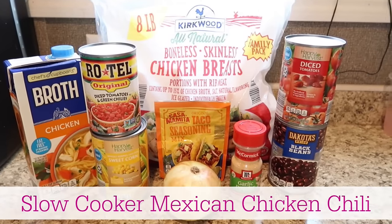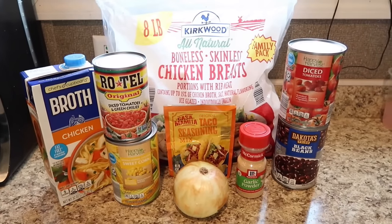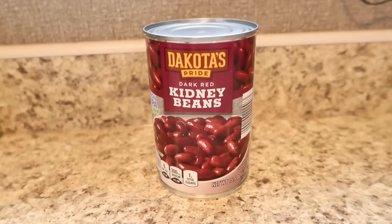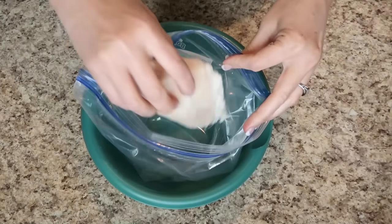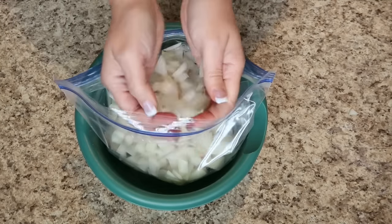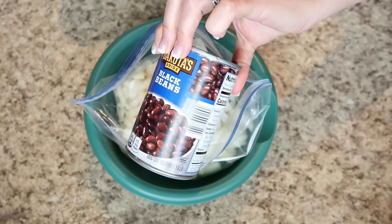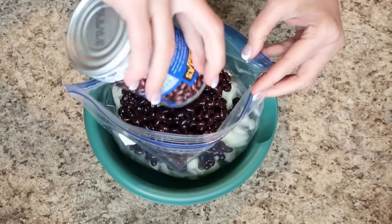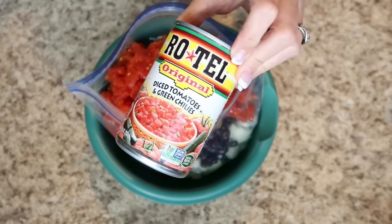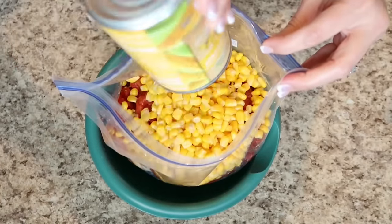This next recipe is Mexican chicken chili. You could do it in the slow cooker or on the stovetop. You'll need a pound of chicken breasts, cans of corn, rotel, diced tomatoes, black beans, and kidney beans, a package of taco seasoning, and 32 ounces of chicken broth. Add one cup of chopped onion and a teaspoon of garlic powder. Just start dumping everything in. The recipe doesn't say anything about draining the beans, but I did — I didn't want to add too much liquid since we're going to have plenty from the chicken broth.